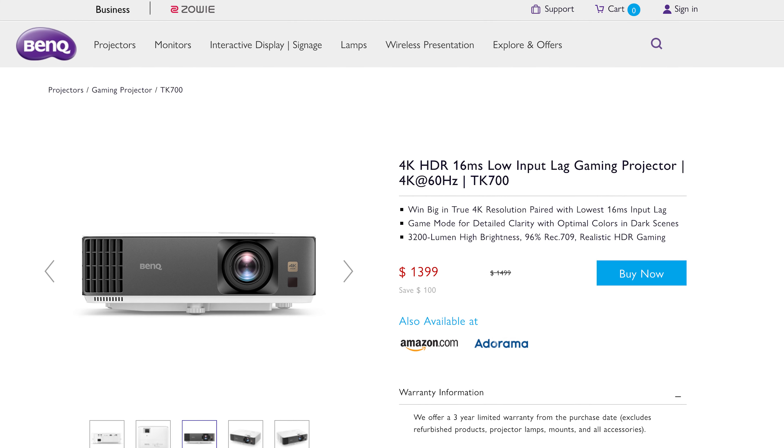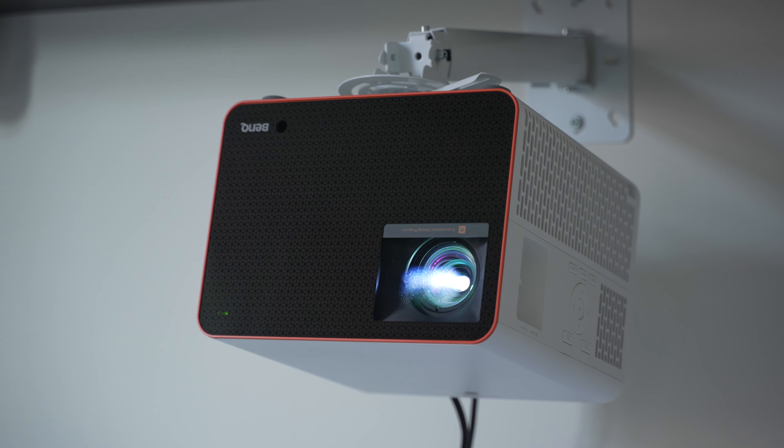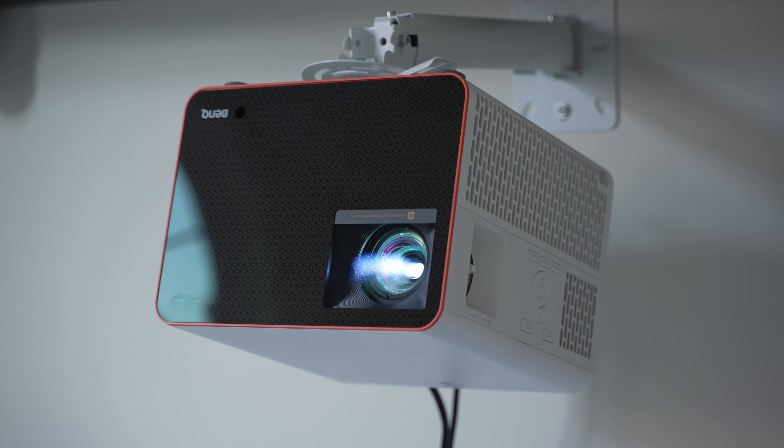BenQ recently released two new projectors, the TK700 and the X3000i, with the X3000i being the higher-end model of the two. BenQ asked which one I wanted to review, and I chose the X3000i because I like higher-end stuff.